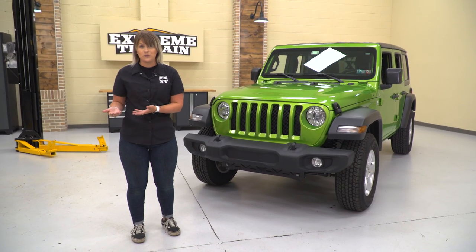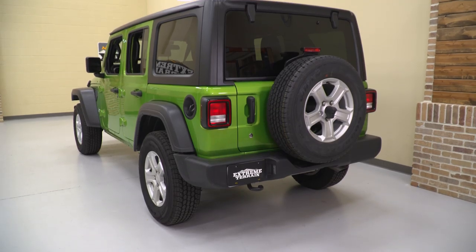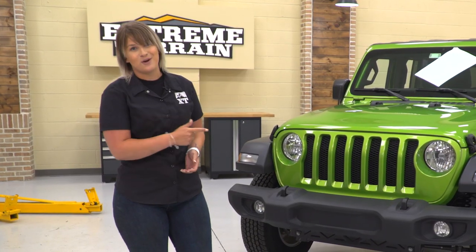This is gonna get a mild lift for some larger wheels and tires, it's gonna get some armor for protection, some very functional lighting, and we're even gonna ditch that bulky hardtop for something a little bit more flexible. So let's jump into the build.